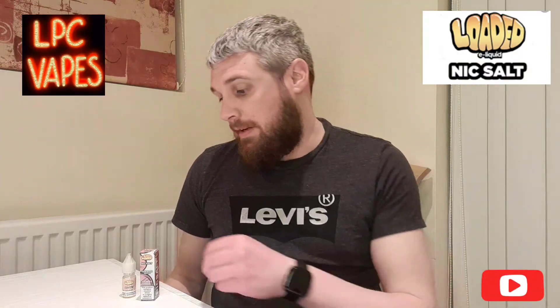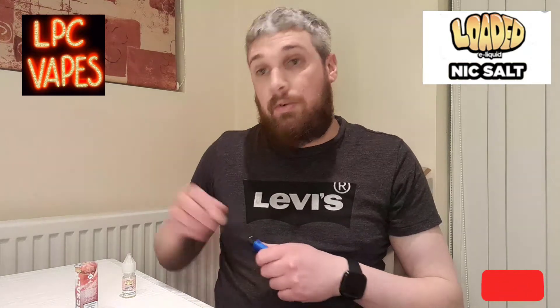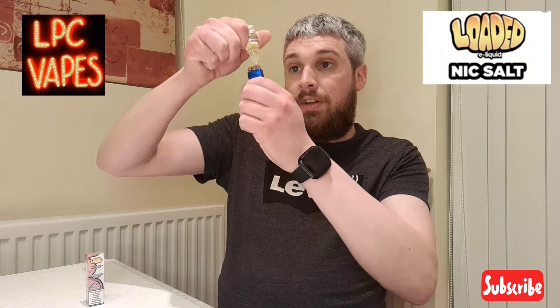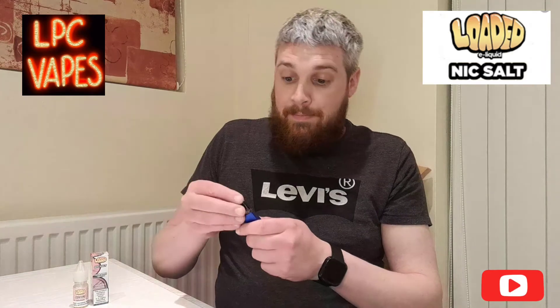Hey YouTube, good evening! Tonight we're doing a juice review. It's been sent to me by Loaded. It's a cran apple juice, it's iced so it's got a nice taste to it. This e-liquid is meant to be crisp apple, tart cranberry with ice menthol. I'm going to fill the pod up now, give it a quick taste, and tell you what I think. This is interesting because I've never tried a Loaded e-liquid before.